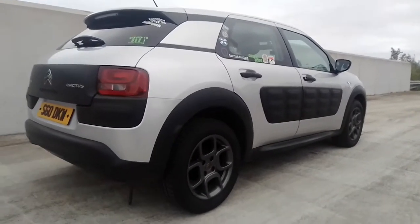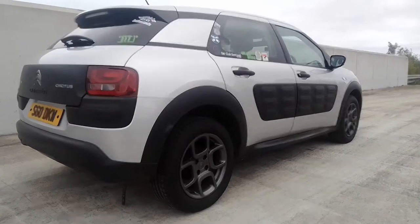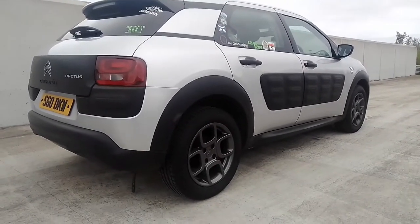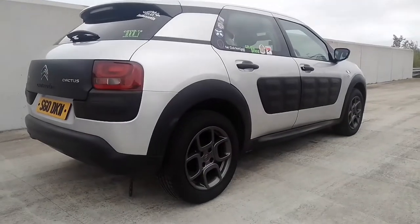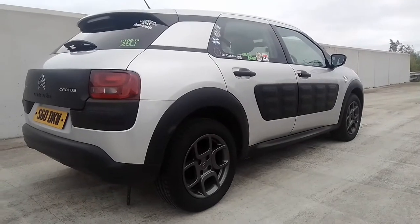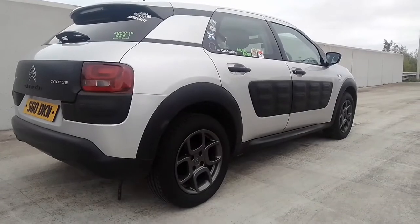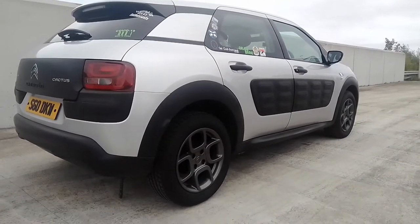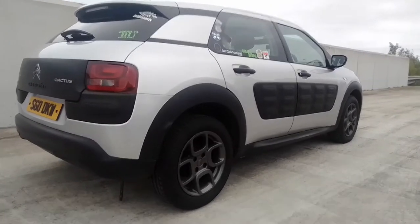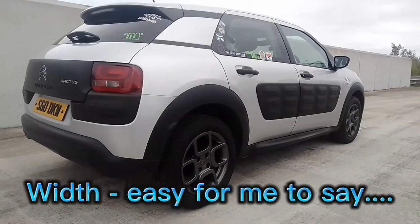Today we are focusing on the first generation C4 Cactus from 2014 to 2017. The Cactus is built in Spain and is based on the PSA PF1 platform that underpins the C3 and DS3. Although larger than a C3, it is roughly the same width as a C3.